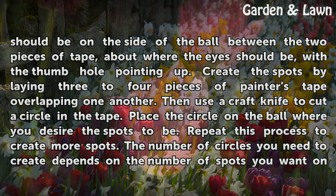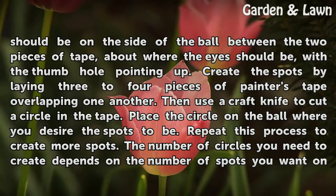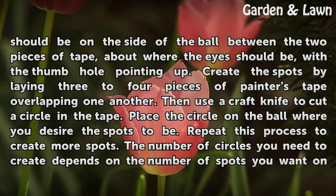Create the spots by laying three to four pieces of painter's tape overlapping one another. Then use a craft knife to cut a circle in the tape. Place the circle on the ball where you desire the spots to be. Repeat this process to create more spots.